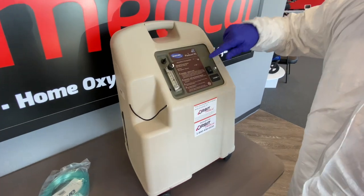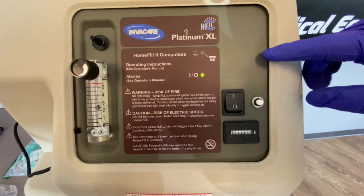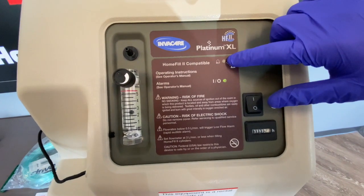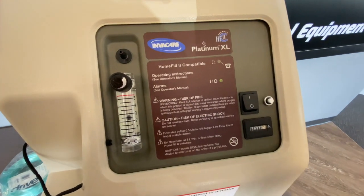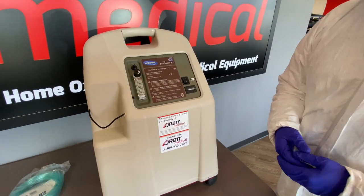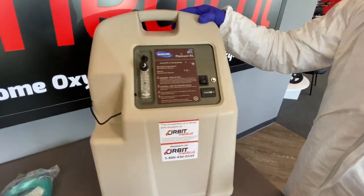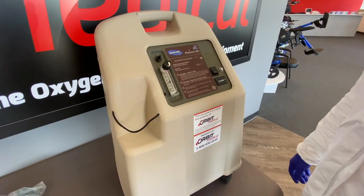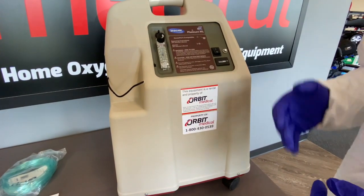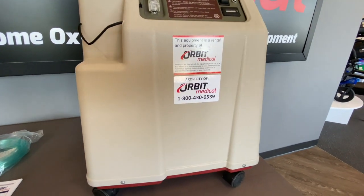Moving back to the interface — the green light is now on. There is also a light that will come on on top if there are issues with your concentrator. Most of the time the concentrator will have a yellow light if the filters are dirty or if you have a kink in your tubing. We want to make sure we're checking both of those before calling the 800 number, but if the light still persists go ahead and call the 800 number so they can send a technician to replace the concentrator.